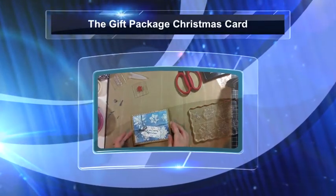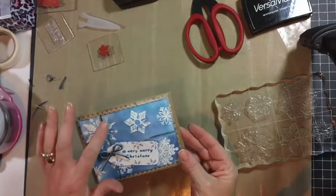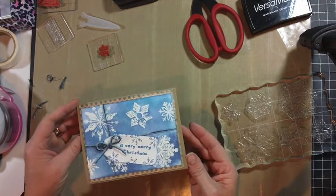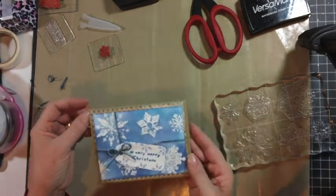Hi everyone, it's April. We are going to make a Christmas card that's got some embossing, some inking, some more embossing with a little tag and some twine. It's a pretty simple card but I think it's kind of cute when it's all said and done. And this is the final product.